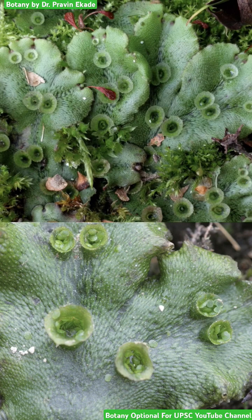Observe these two pictures, both showing the same plant — Marchantia. This is a thallus of Marchantia, and it is a gametophyte. It is dark green in color, prostrate, and strongly attached to the ground by a structure called rhizoids.